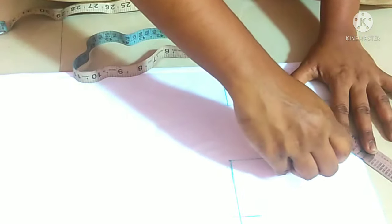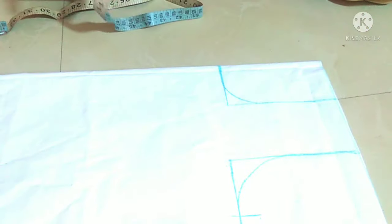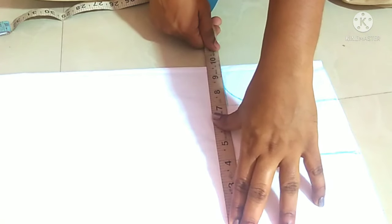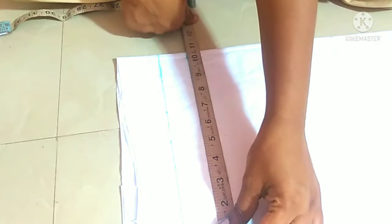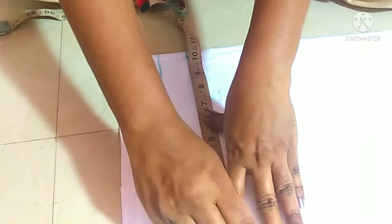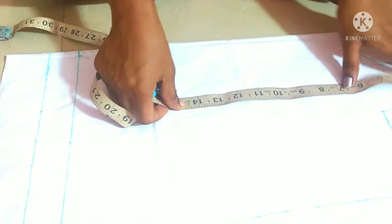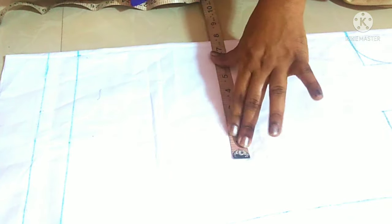We will use the 5-5 mark. 8 x 4 is 32. 9 x 5 is 32. This is straight at one line. I marked the first size at 12 inches.